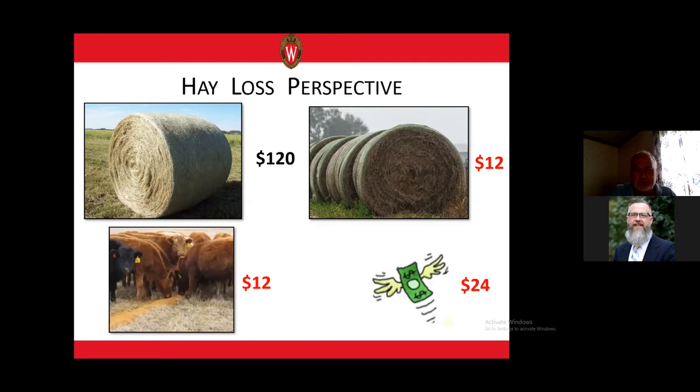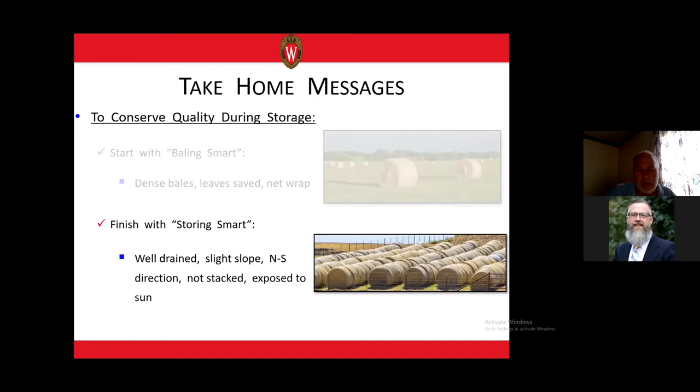To conserve quality of dry hay during storage, it starts with smart baling. We want to make dense, square-shouldered bales that don't squat during storage, and save the leaves when we wrap the bale using net wrap, because leaves form a very important thatch that helps shed water. When we put those bales in storage, we want to store them smart — on a well-drained surface with a slight slope so water drains away, and in rows running north to south so the sun can dry the east and west faces.